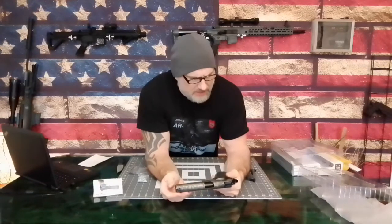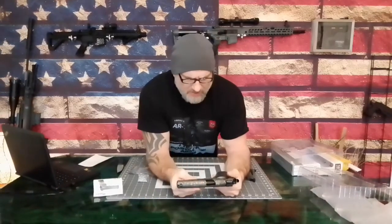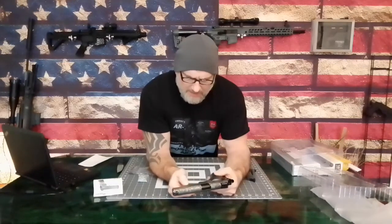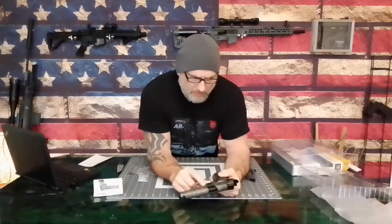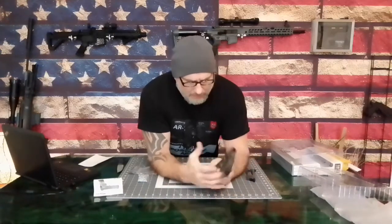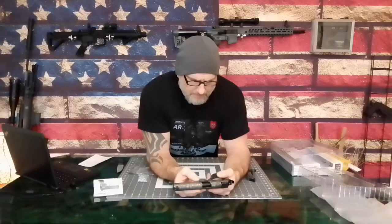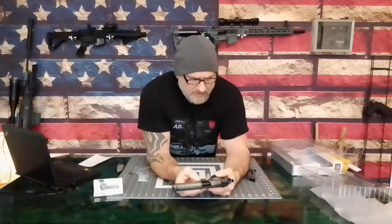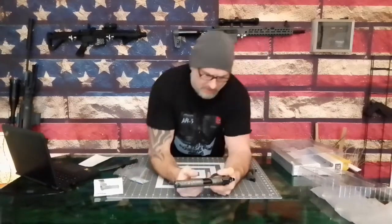I've seen some of these where they actually don't look that distressed, and this one does look good. The only thing I cannot stand about this gun is the 'Made in Taiwan' and the 'Warning, not a toy' labels on the side. Some companies do that and some don't. No gun's a toy — that goes without saying. We don't put those on the side of real firearms; we shouldn't have them on these either.